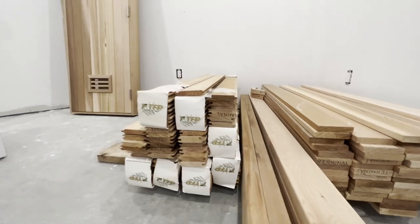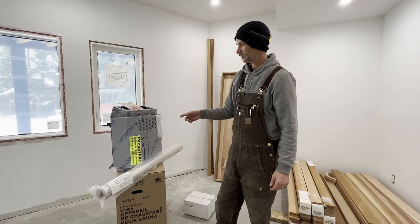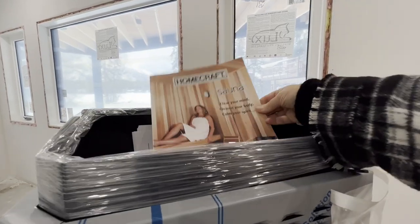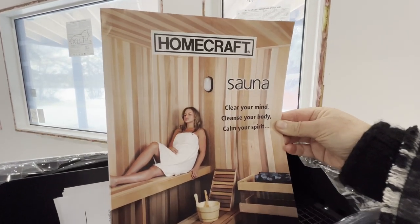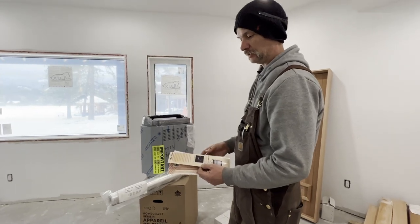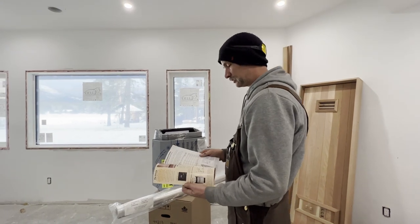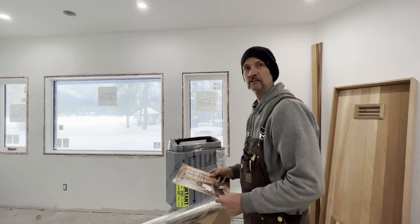We've also ordered a standard sauna door. The heater we have is a 9 kilowatt Homecraft dry heater. This is something I recommend you get professionally wired in — it does require a lot of power, a relay switch, thermostat control, and a couple of other things. Unless you're capable of electrical work, it's best to get an electrician to do it for you.